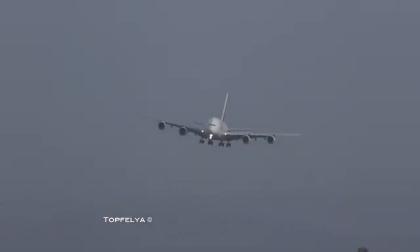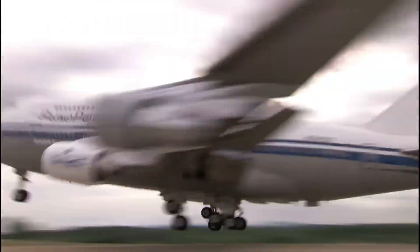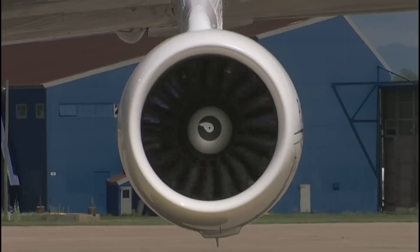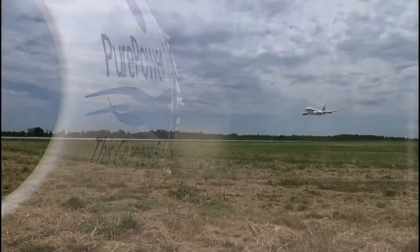Turbojet engines are pretty cool and you see them everywhere nowadays — well, not exactly. Those big round things on commercial airliners aren't turbojet engines, they're the turbofan engine, the younger brother. And you won't see them everywhere — it's not like you have one in your garage. But you may have one in your living room if you're me, because I made one.